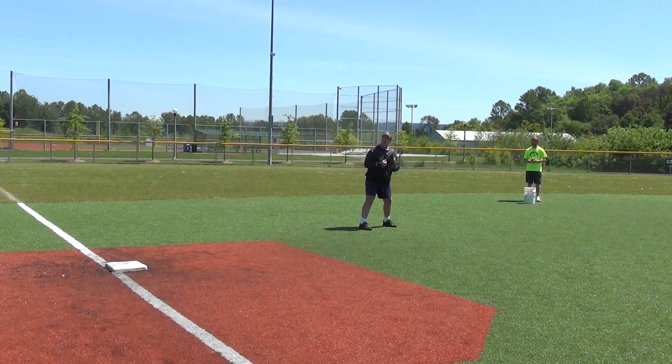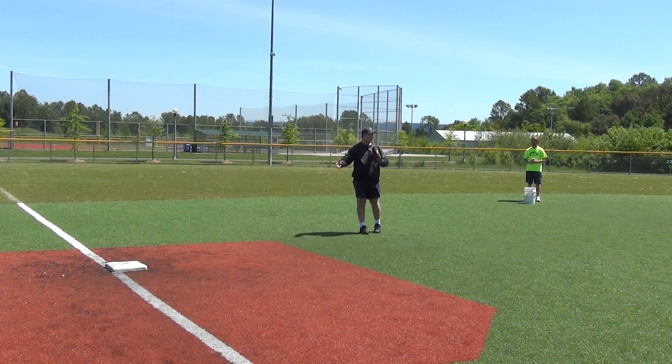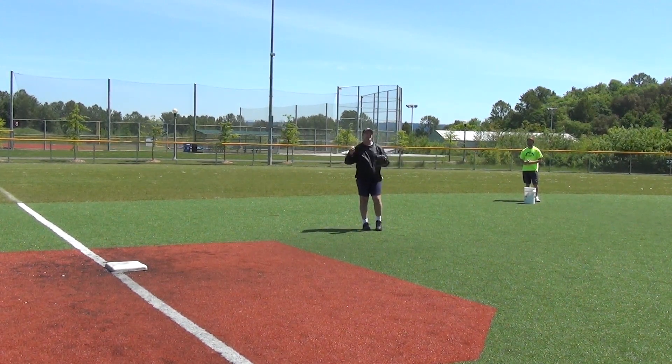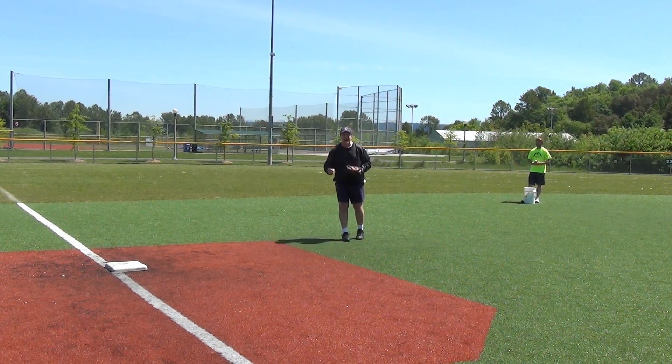As an infielder, if you don't play the ball, you cover a base. There's no other option — ball or base. I see that someone else is getting the ball, so I'm going to run to the base, keep my eyes on the base. This is a critical teaching phrase: cover the base with your eyes.